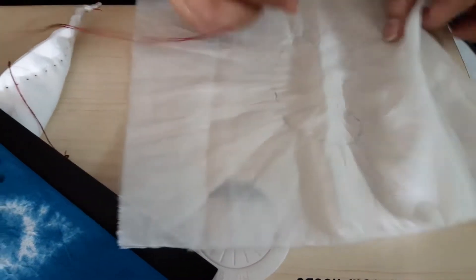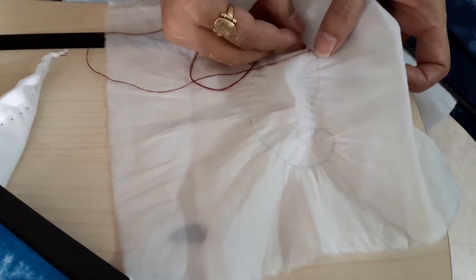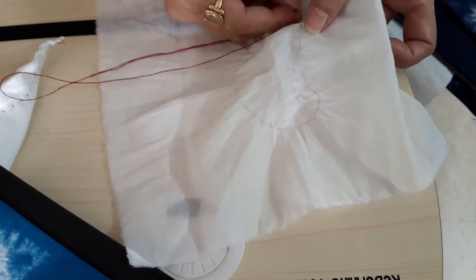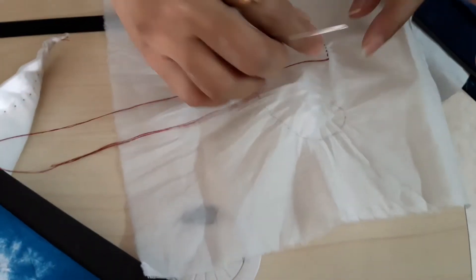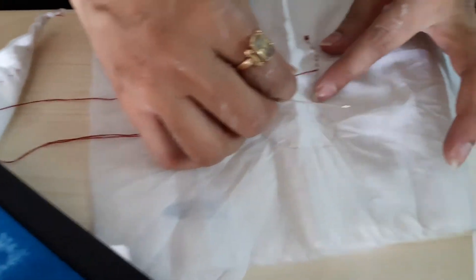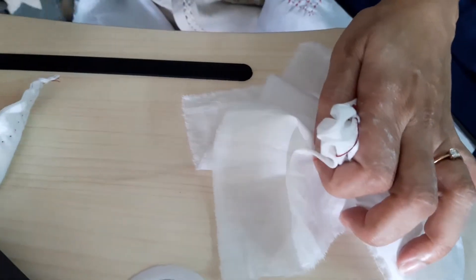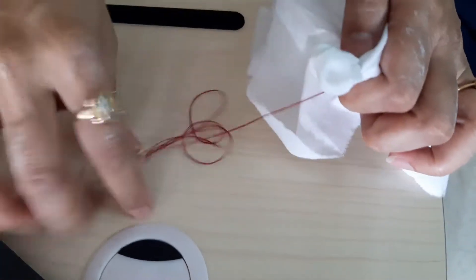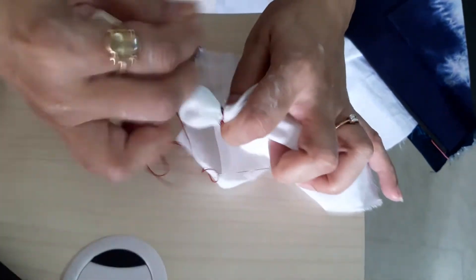In the same way, put the stitches — put small stitches only, then you will get the design. Once you complete the pattern, pull the design and tie it like this, very tightly. Once you have completed the entire stitching on the paisley design, let's understand this once again.